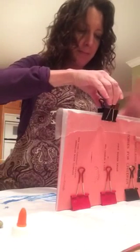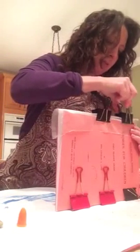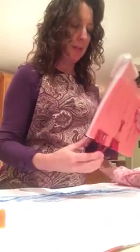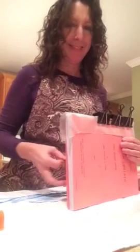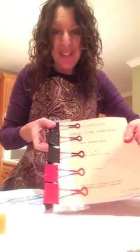Hold it up nice and square and take one of your binder clips — clamp it in the middle. They're big, huge clips and they're great.